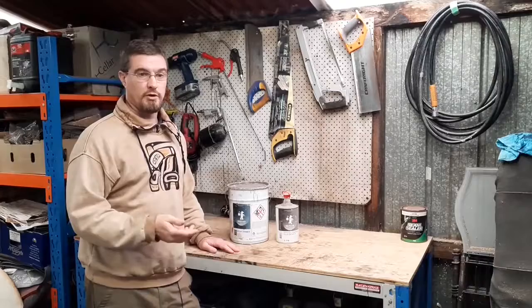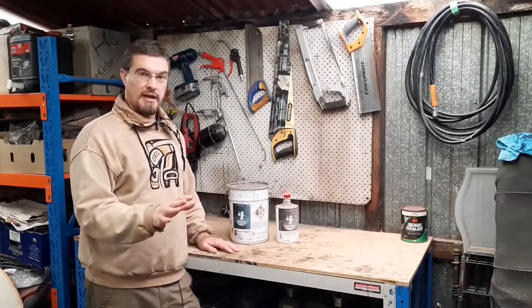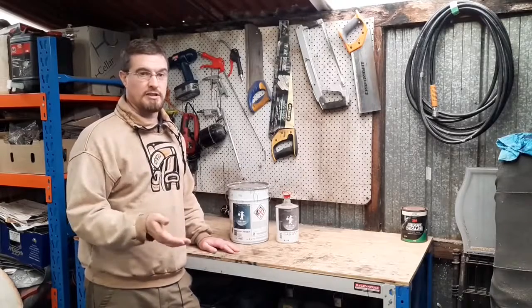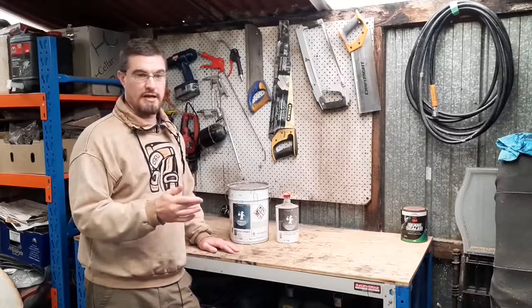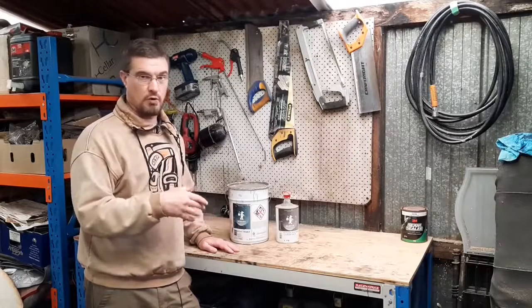Recently I've seen a lot of automotive YouTubers doing bodywork on their vehicles, coating the bare steel in primer and then leaving it out in the elements. I've also seen a slew of old projects up for sale that have been sandblasted and then etch coated or etch primed.